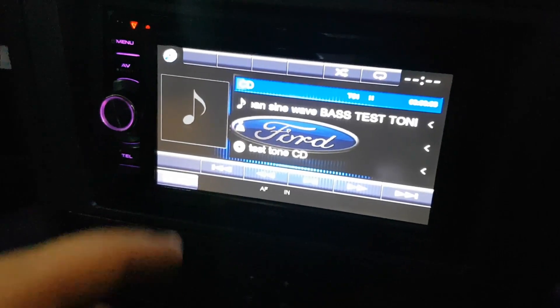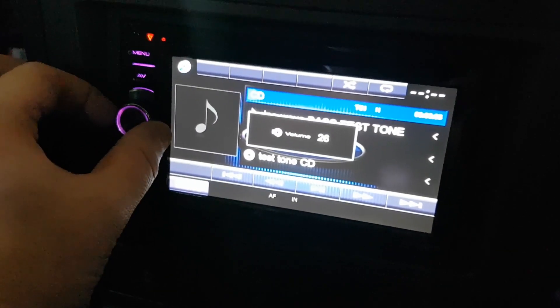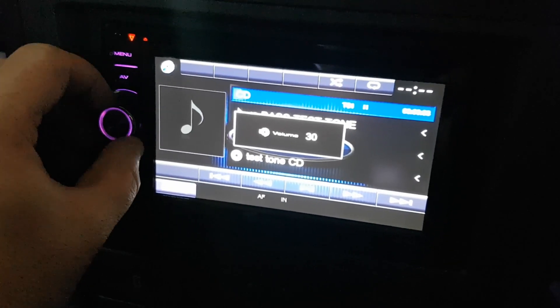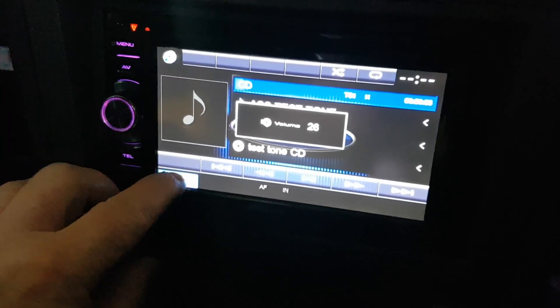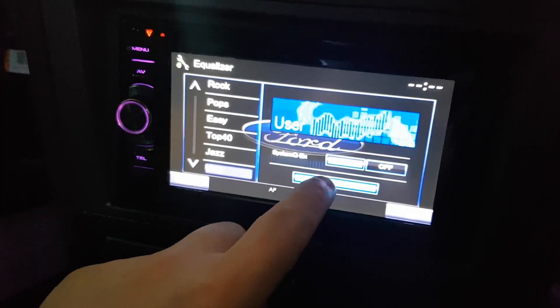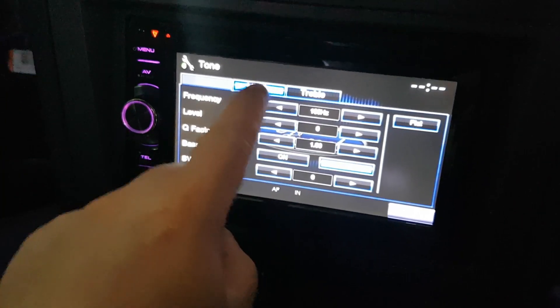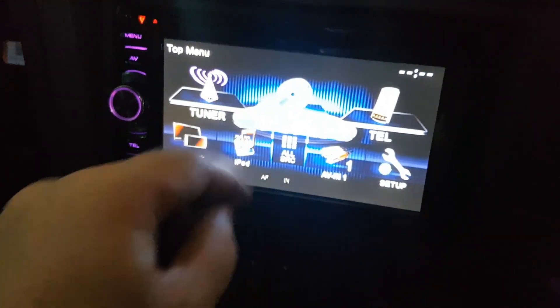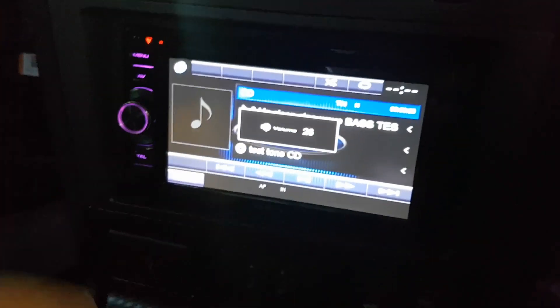So I'll call that 26. I've got the head unit set at zero — let me flip over and show you that. Set your head unit to 75% of full volume; my full volume is 35, so 75% is 26. All my equalizers are set to zero — just make sure of that so there's no extra bass or coloring.